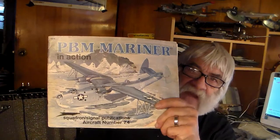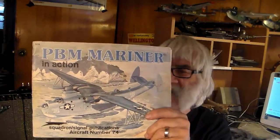So it's up to me to make decisions. I got this book out of mothballs from my file cabinet, and I'm going to use it as a reference manual along with the instructions to construct a mighty PBM flying boat.